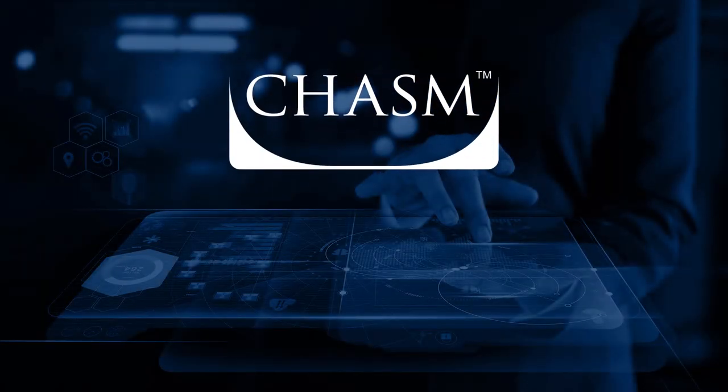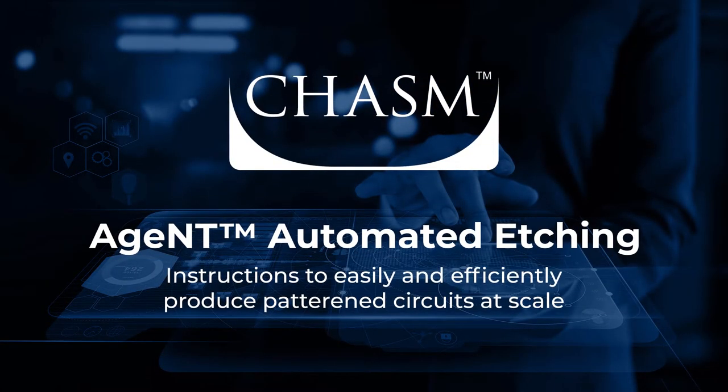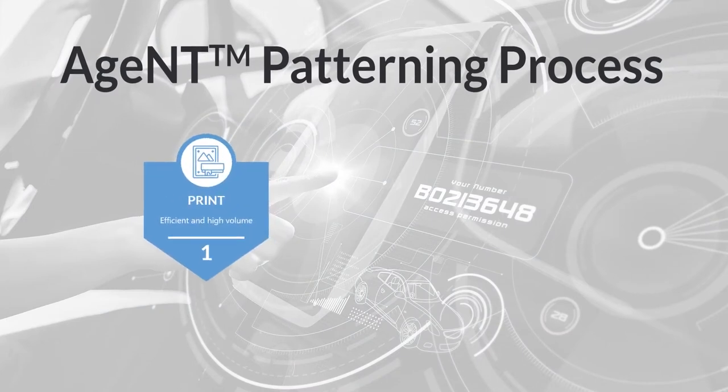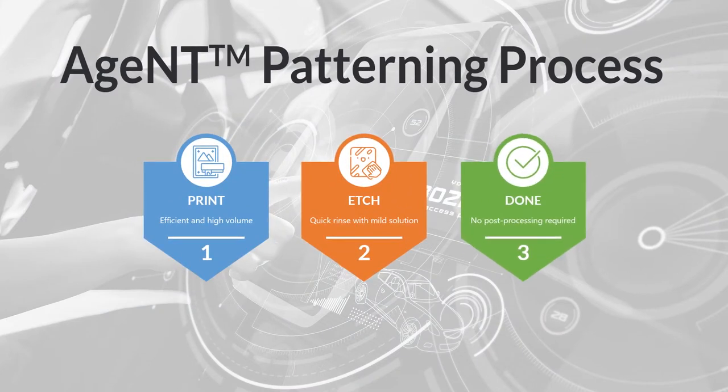Unlike other transparent conductive materials requiring expensive photolithographic masking or laser ablation to pattern, Chasm's Agent can be successfully patterned using a simple and safe wet etch process. Agent's exclusive patterning process is as simple as print, etch, done.